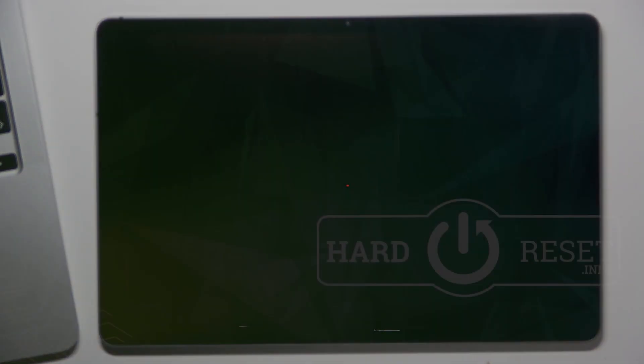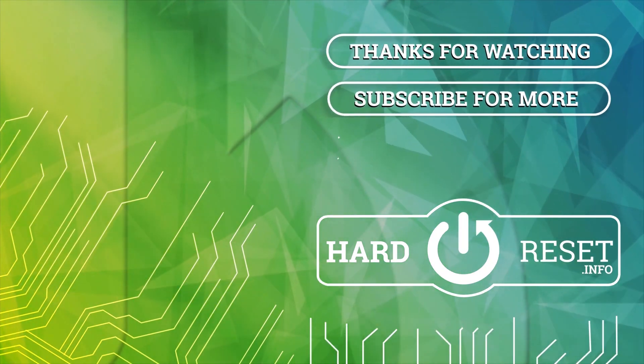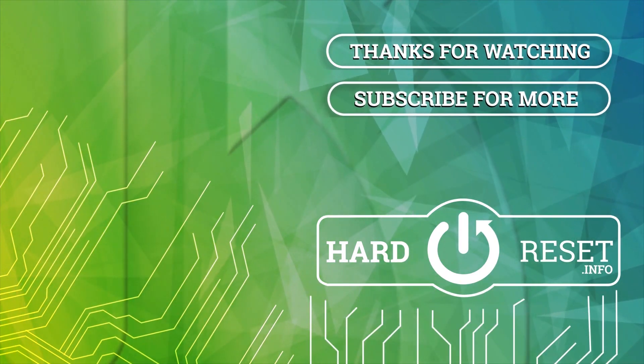That's it — thanks for watching, like this video, I hope it was helpful for you, and bye!